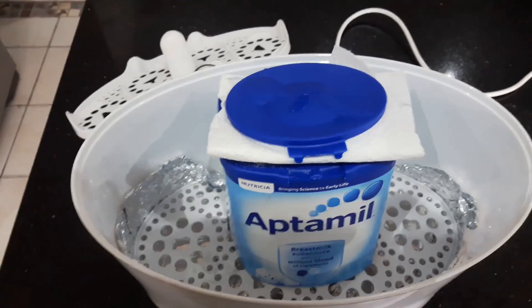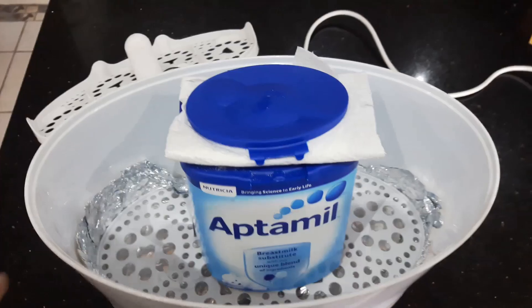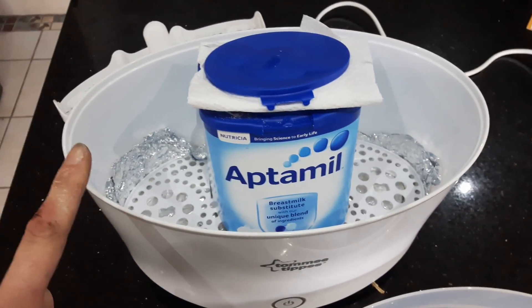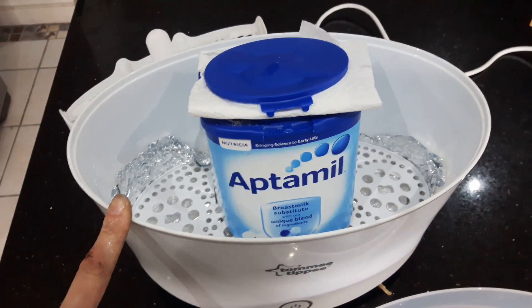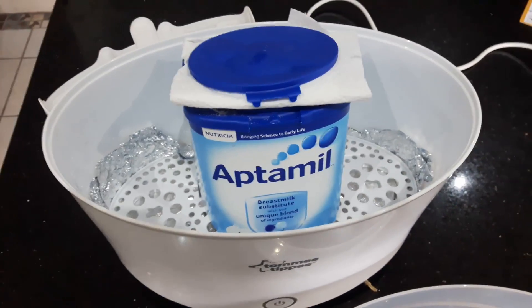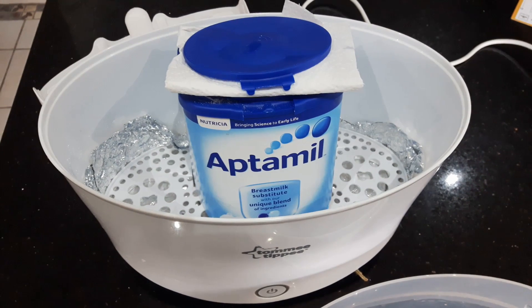That's it. Like the video if you think this is useful. I'd definitely recommend giving it a go. You might think it's expensive buying a baby steamer — I got this on eBay for £5 used plus postage. So ideal really, you can't go wrong with that. Happy printing and happy acetone finishing — let me know if you like it.